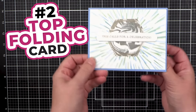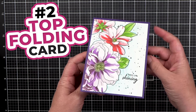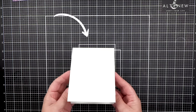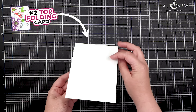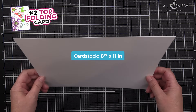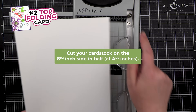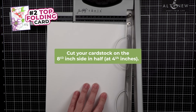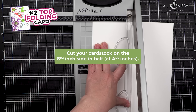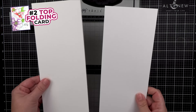Number 2: Top Folding Card. A top folding card is also a great go-to and can open from either the top or the side, giving you double the card making possibilities. You'll start with a piece of 8.5 by 11-inch paper. On the 8.5-inch side, you will cut this in half at 4.25. One sheet of paper will make two cards.